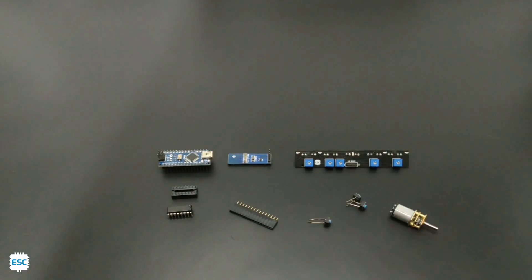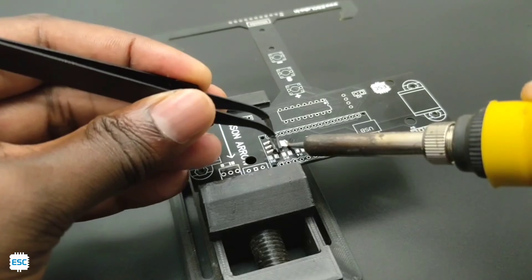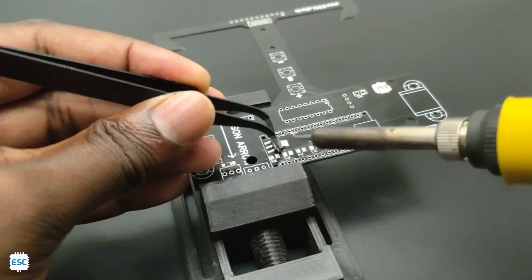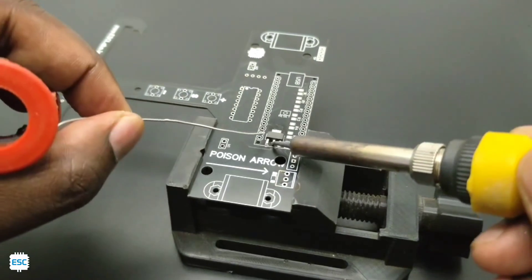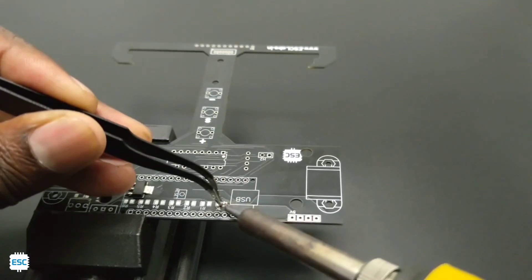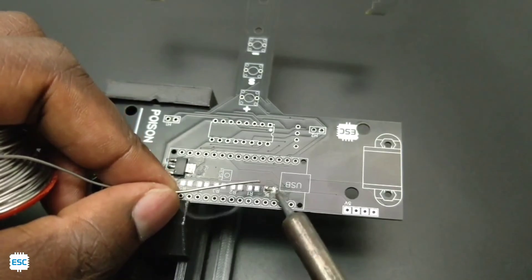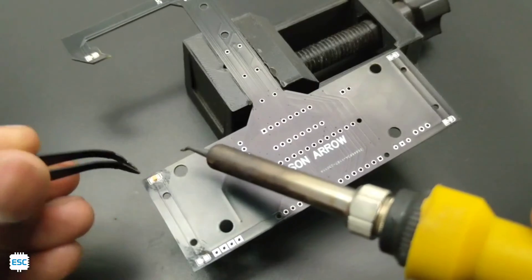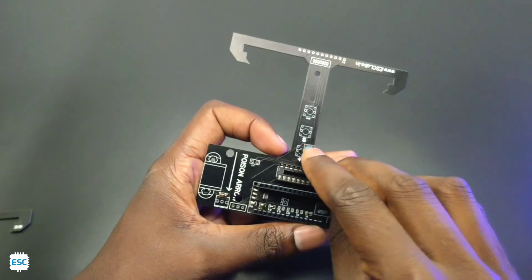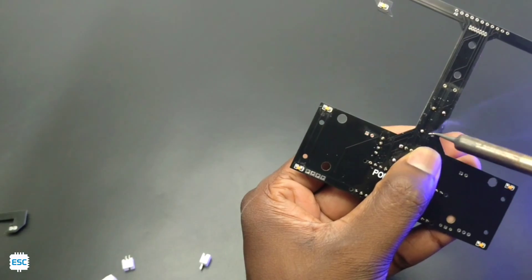Now let's grab all the components and start the soldering process. You can find all the details and purchase links from the video description. I started the soldering with the SMD components — just place the components in their pads and solder. After completing the SMD components, I soldered the through-hole components.